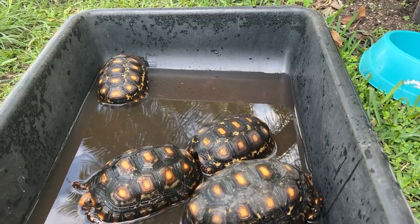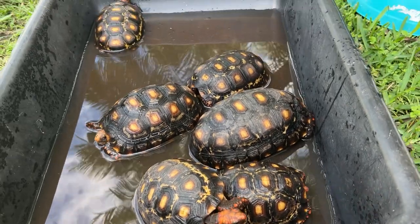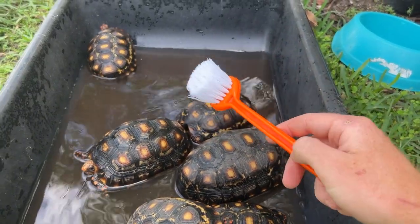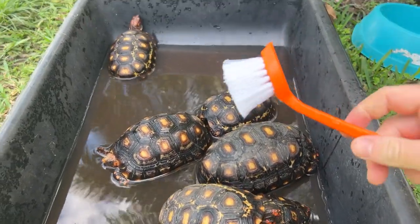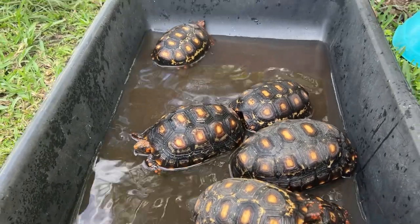Anyway, back to the tortoises. If you watched that video with me bathing all of the baby tortoises, I explained that the water usually gets dirty and that bathing isn't usually needed, but sometimes these guys are a little extra dirty and you need a little brush to scrub them. That tortoise with the mud under it is definitely going to need a scrub, which is why I got this brush. But first let's do a little water change.